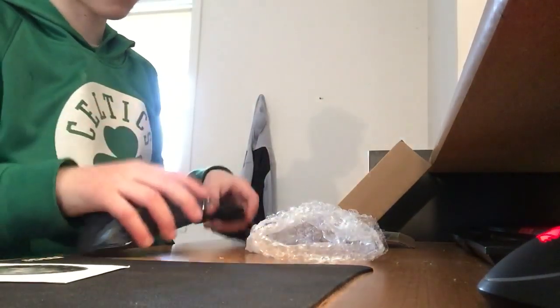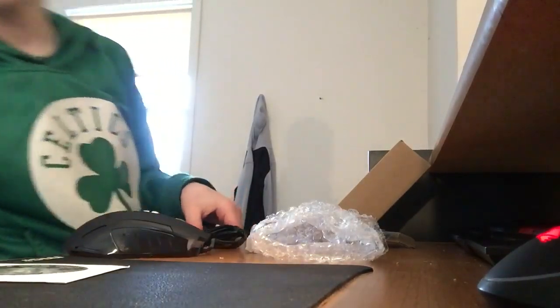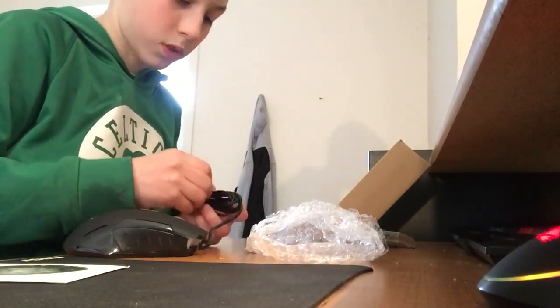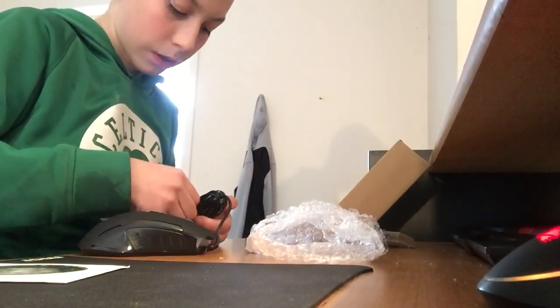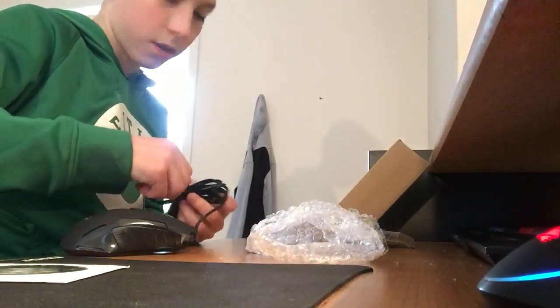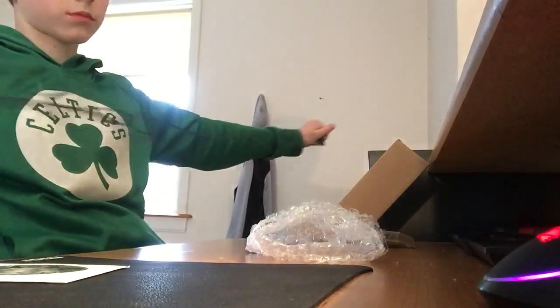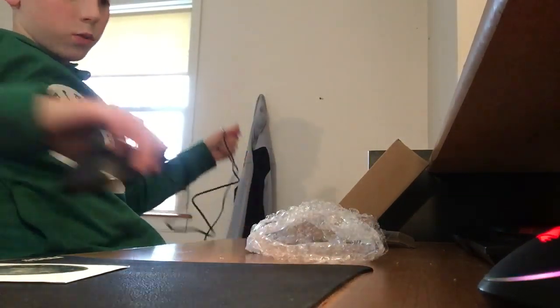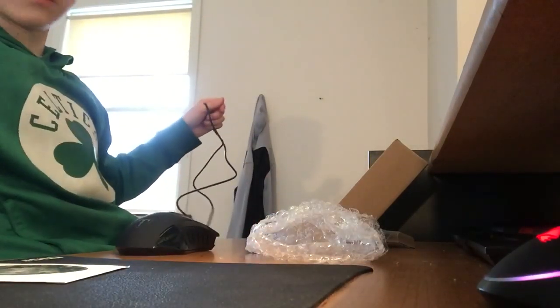So let's untangle this. I'm gonna switch it up here. All right, untangle this. How's your day going? That was very interesting. All right, so we've got this. Now we should — I'm gonna keep that just in case we do need that bubble wrap.